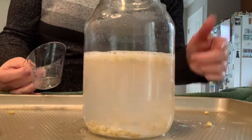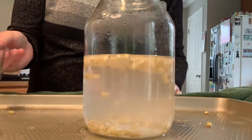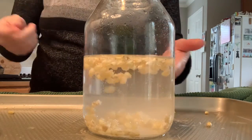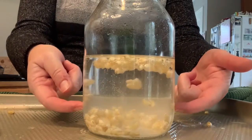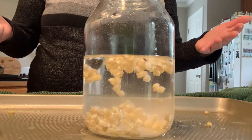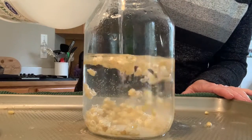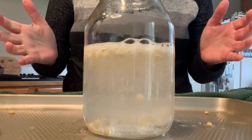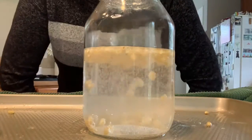Look — there's that chemical reaction we were talking about! Do you see the kernels of corn going up and then falling down, like they're dancing in the water? Let's put a little more vinegar in and watch a big reaction happen. And voilà — we have dancing kernels!